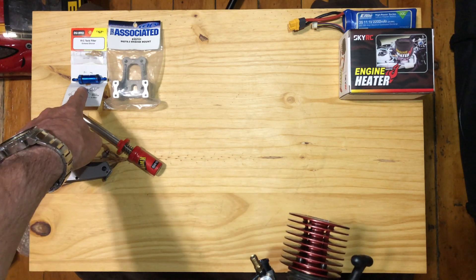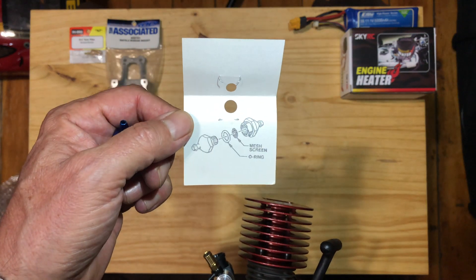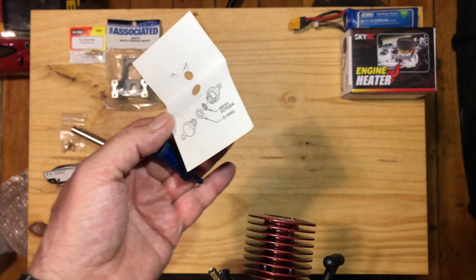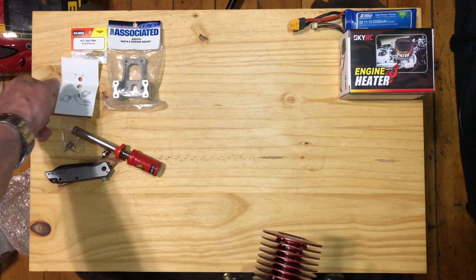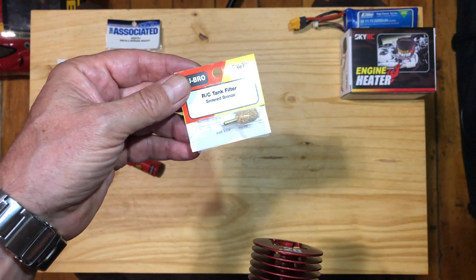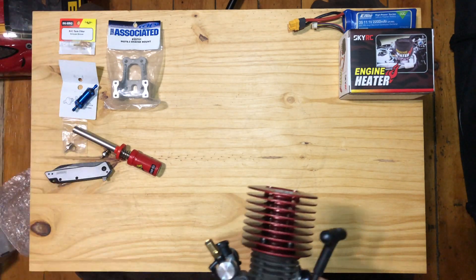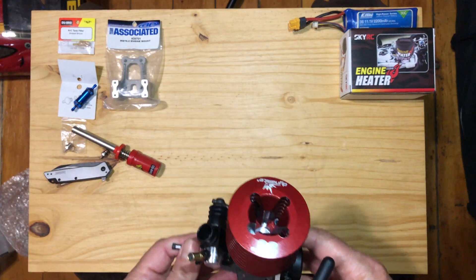We've also got a new fuel filter — a couple of filters. You can see what it looks like: it's a little screen inside of a little tube. And then this one here actually goes down inside your tank to screen the stuff going in, which is important because it gets a little dirty doing this kind of work.